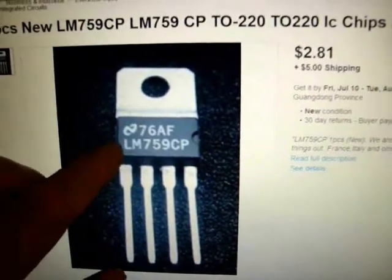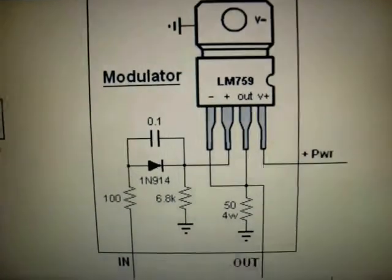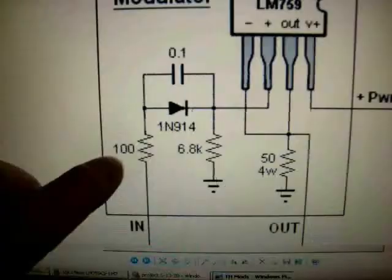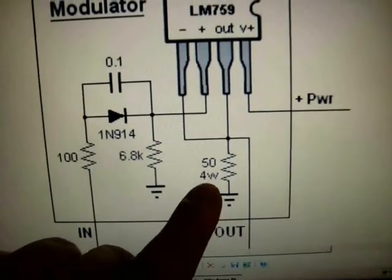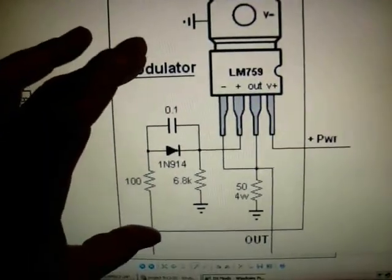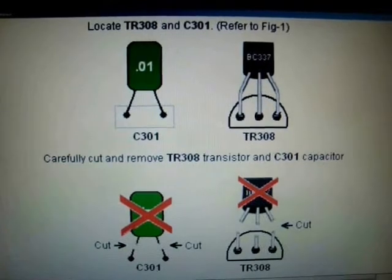This is the chip — this is the modulator chip, 281. There are others on eBay. And this is the schematic. You have a power wire, an in and an out. The tab is connected to ground. Here are the components you'll need: a 100 ohm resistor, a 6.8K, a 50 ohm 4 watt — actually you can make it 5 watt — and a 1N914 diode. This and the power supply. Get the modulator made up first. Once the modulator has been made, here are the other things that need to be done.